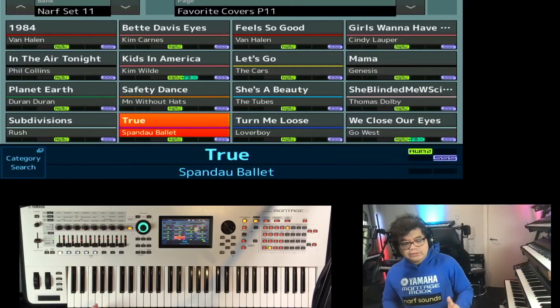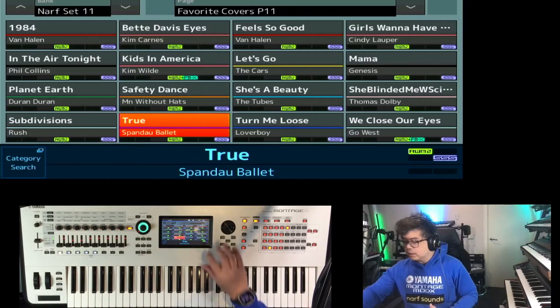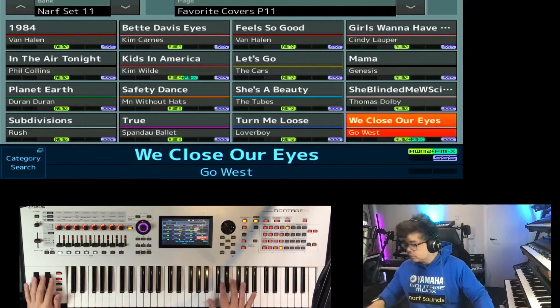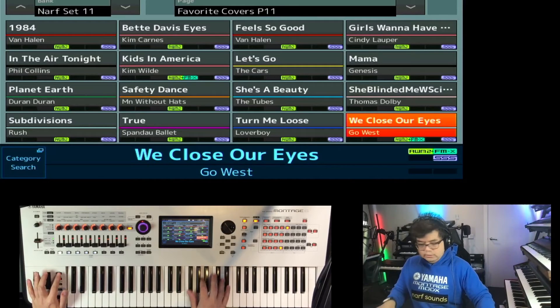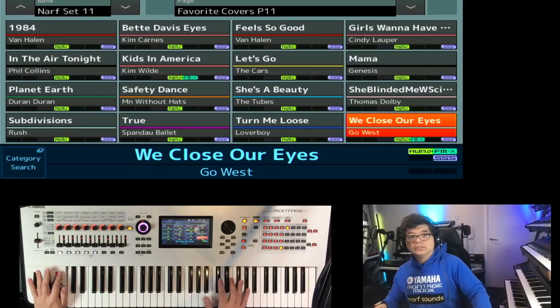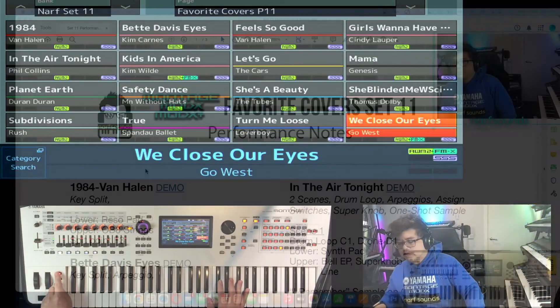You'll notice in Set 11 that I make use of the assign button a lot. So for songs like We Close Our Eyes, instead of using scenes all the time, some of the sounds shift using the assign button. So for instance, the lead sound here — that shift is done using the assign button.